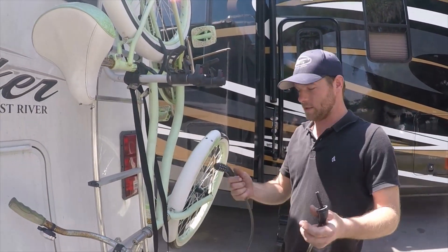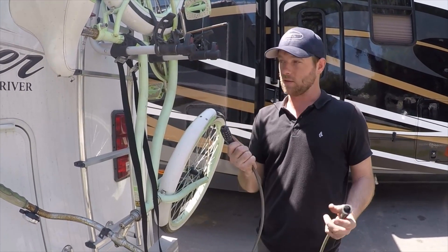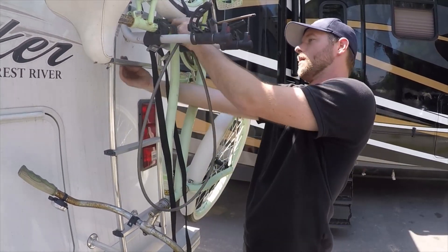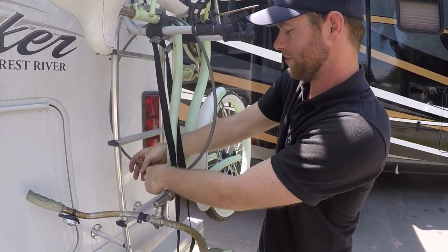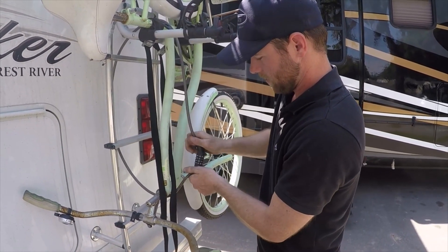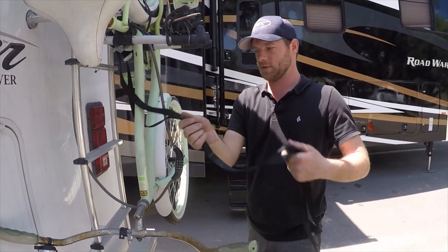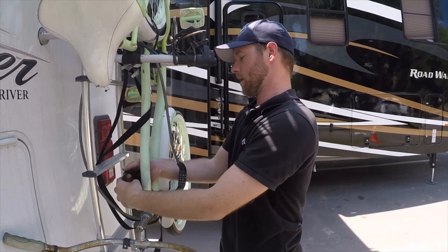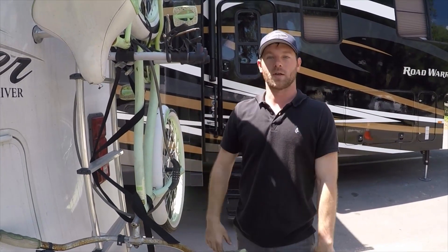The last thing that we do — as a safety precaution I always use a bike lock to lock down my bikes to the actual ladder in case something were to happen. Put it here and you want to make sure that there's not a lot of give with this. Set the lock, we're good. Then we just loop these straps around so they're not going all over the place. And you're ready to hit the road and bring your bikes with.